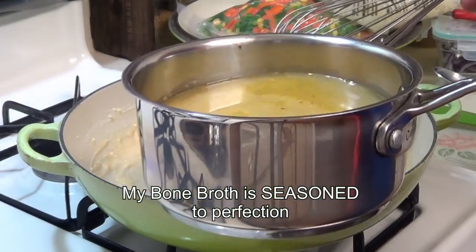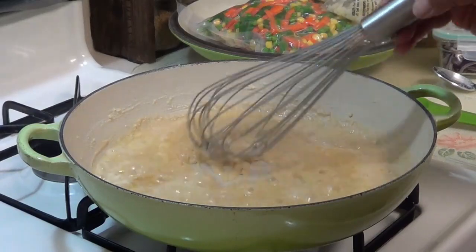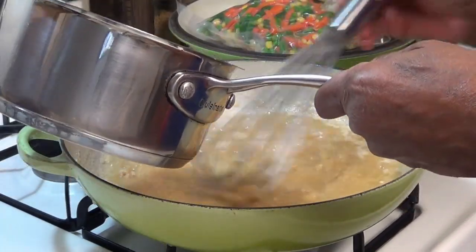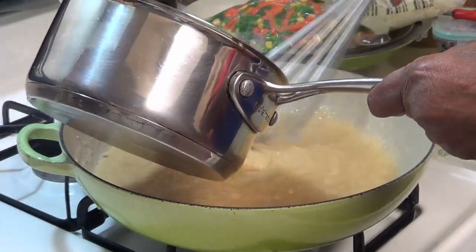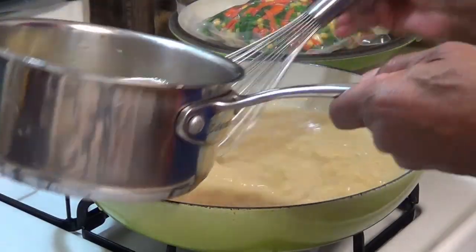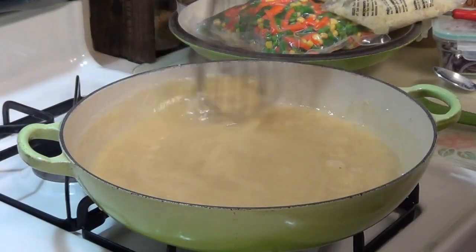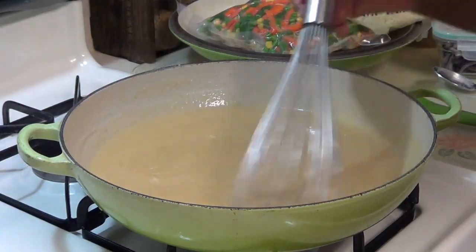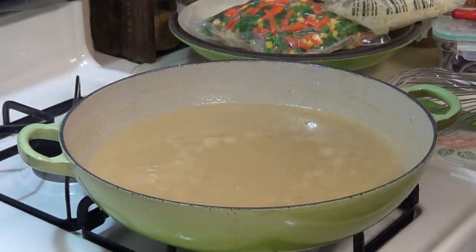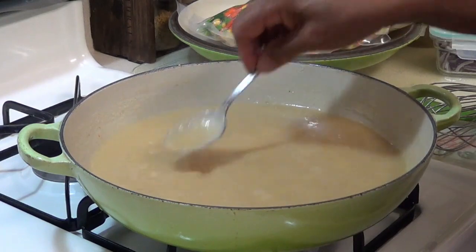From here I'm going to add my bone broth just a little bit at a time. It smells good already. And there's our gravy — just like that. Gravy is so easy to cook, I don't know why people buy gravy. That makes no sense to me, but that's just me.